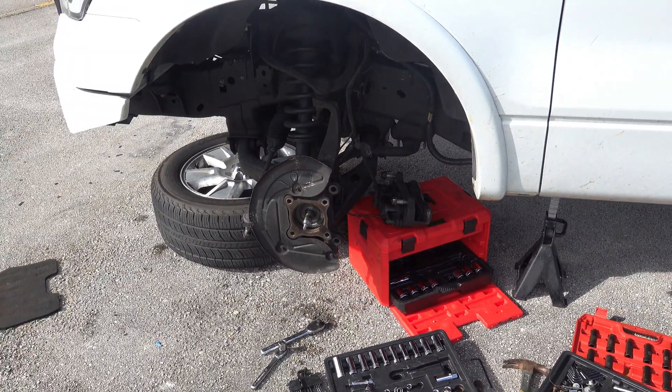We're getting back to this — here's what it's currently looking like. I showed you last night. I'm about to take the control arms out, then I got to drop the differential, which means I got to get to a bolt that's up in here — there's a bolt right up in here somewhere that I have to get to.